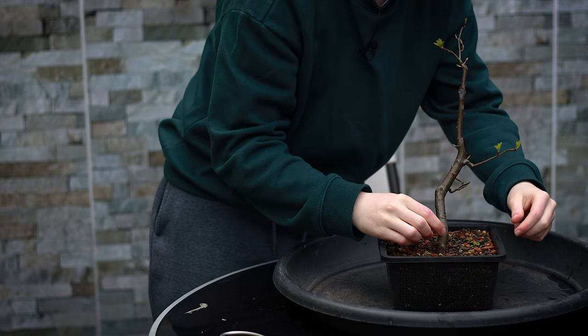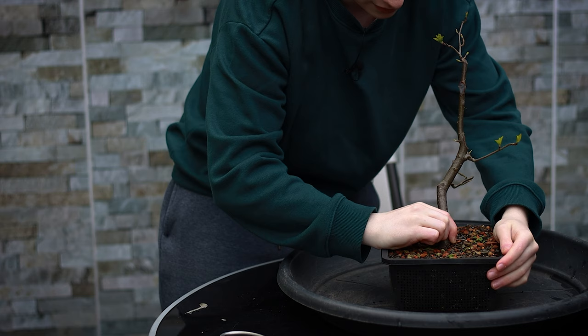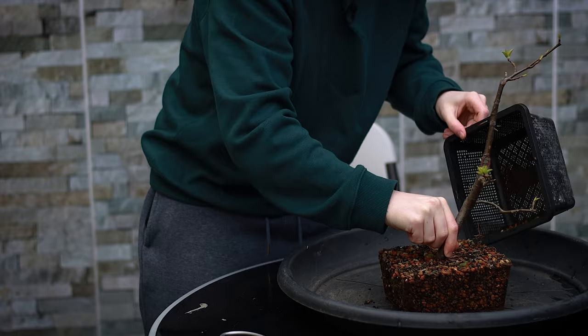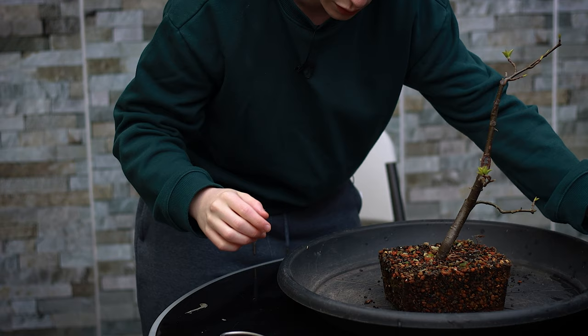I'm going to be very careful when grabbing the trunk so that I don't damage any of the new shoots growing. Ideally you'd want to repot a crabapple every year just so the roots don't get too compact. Phil has this in some really nice bonsai soil, so I think this repot is going to be pretty easy.